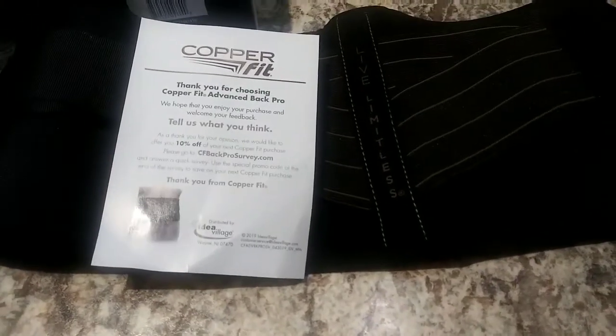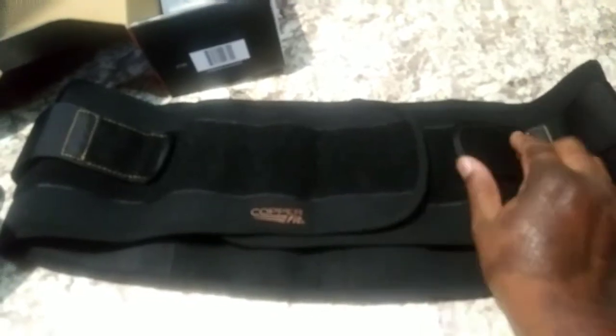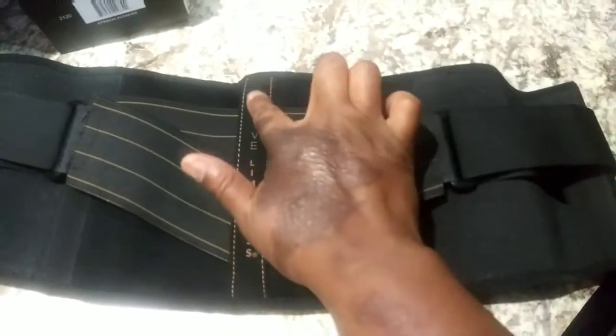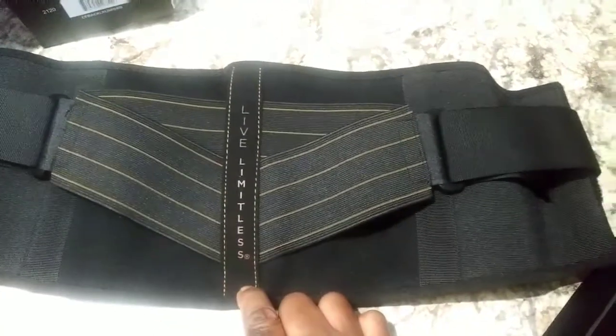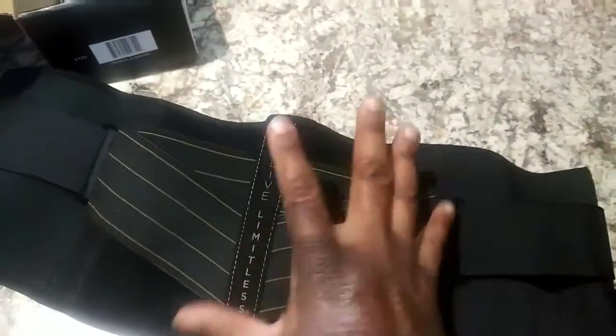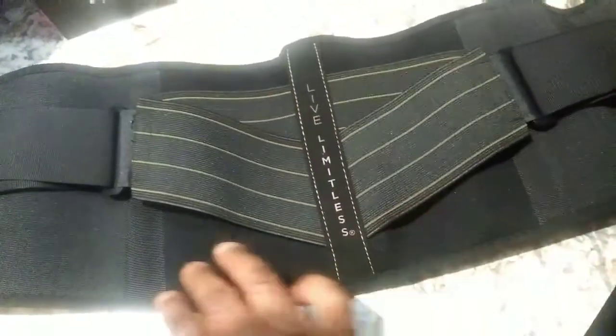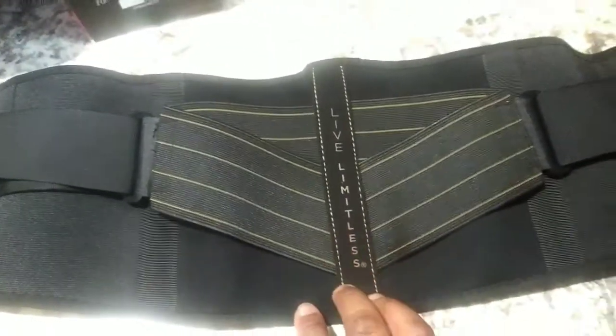I'm super stoked about this item. On one side, this is where the straps open up and it says 'Copper Fit' — they're really grippy, I can't undo it with one hand. This is the back where it actually supports you, and it says 'Live Limitless' right here. This is where you tighten it, and the straps tighten around your back and support your back.